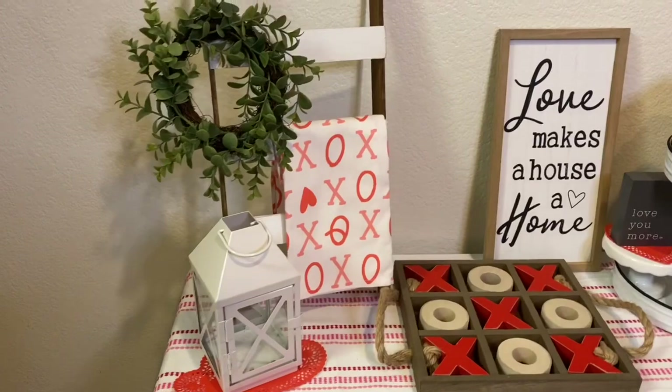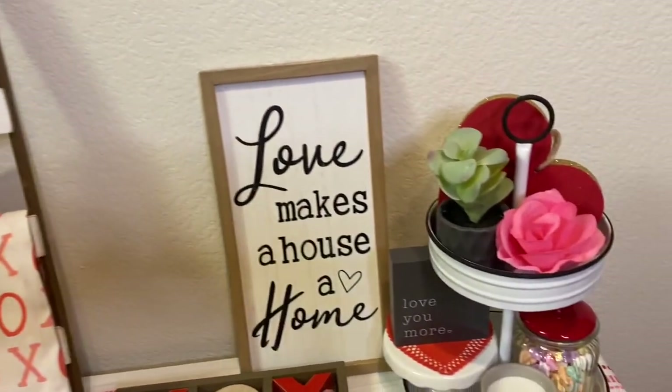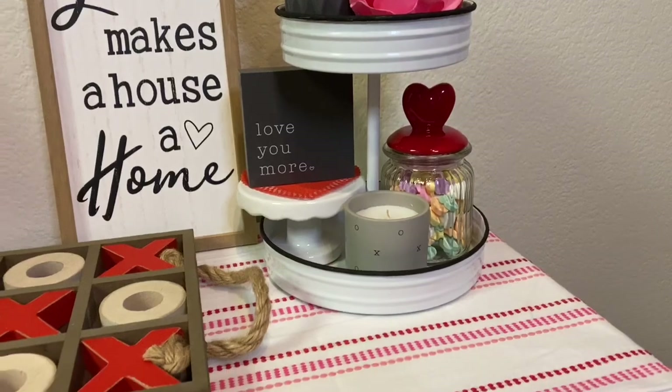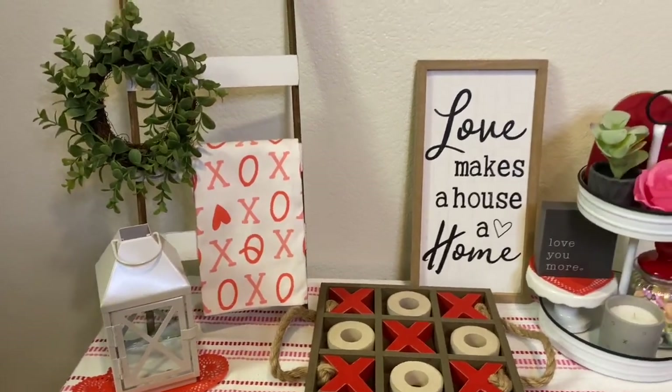This is the final look of my entire little area that I decorated for Valentine's Day. I hope you guys like it as much as I do and are inspired by what I've created. And for those who have been struggling to find the mini ladder at the Target dollar spot, hopefully you're able to make one of these so you have one of your own.